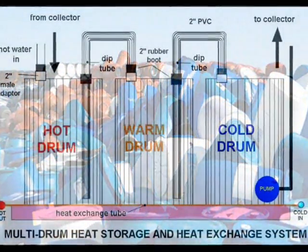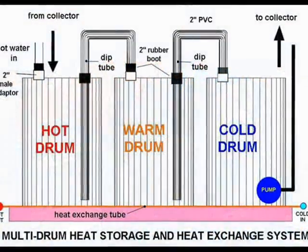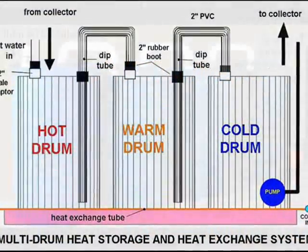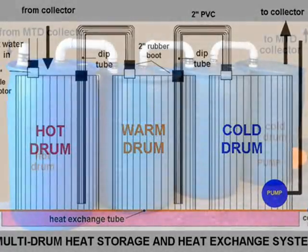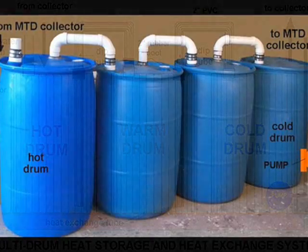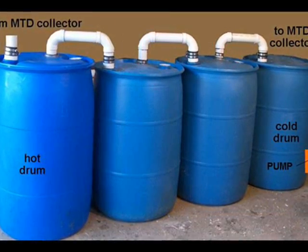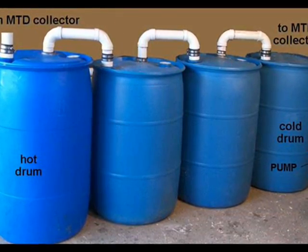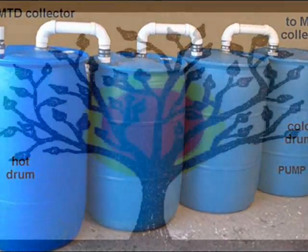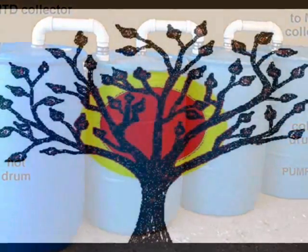Plastic barrels are versatile. They may be joined in series to form a huge stratified heat storage chamber for home heating and domestic hot water, not to mention the many other uses for heat. We can make better use of our natural resources. It's just a matter of caring for our planet and all the miraculous things that make life possible.